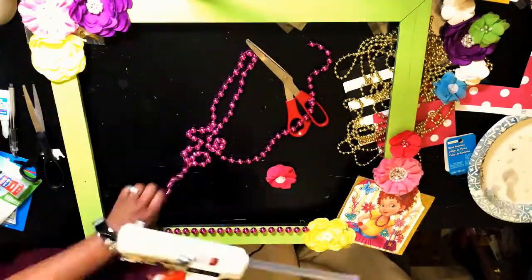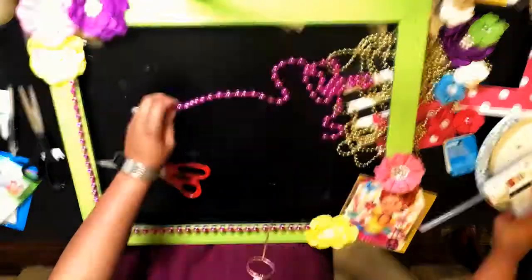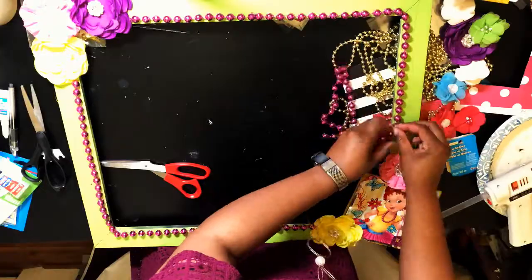Unsure if I'd make it all the way around, I decided to glue more flowers, just to be on the safe side. After adding a few more beads, I completed the frame in time for the party.